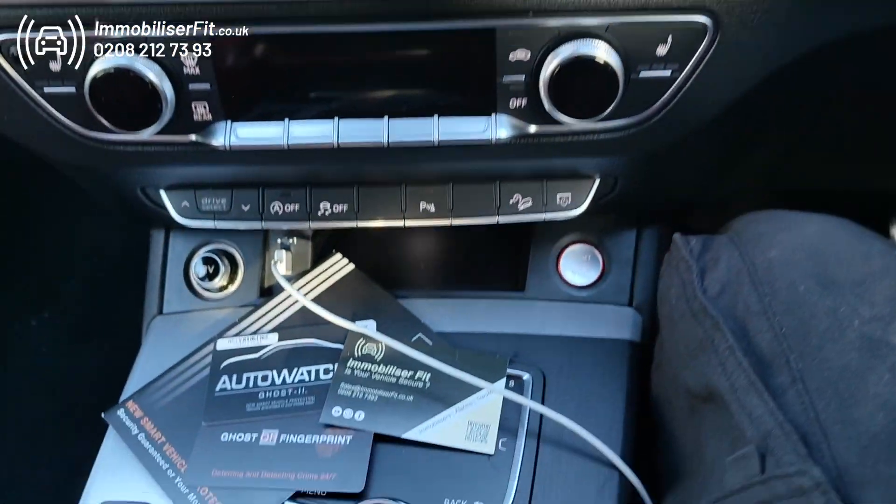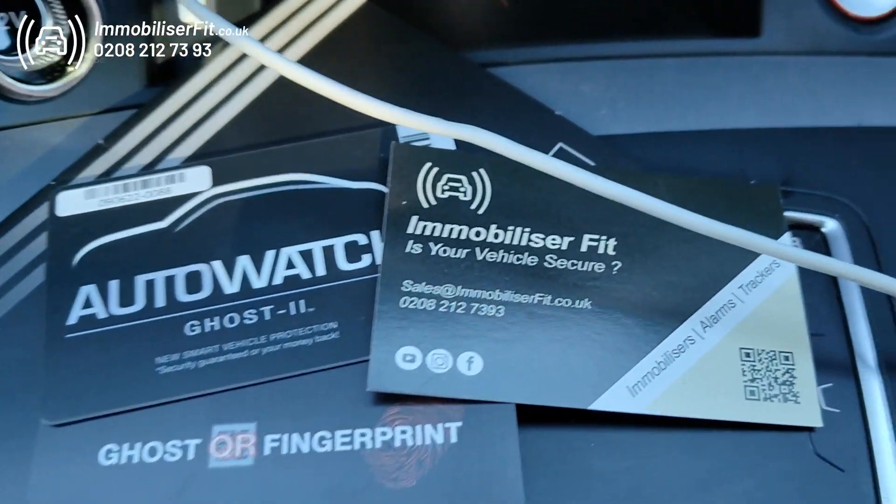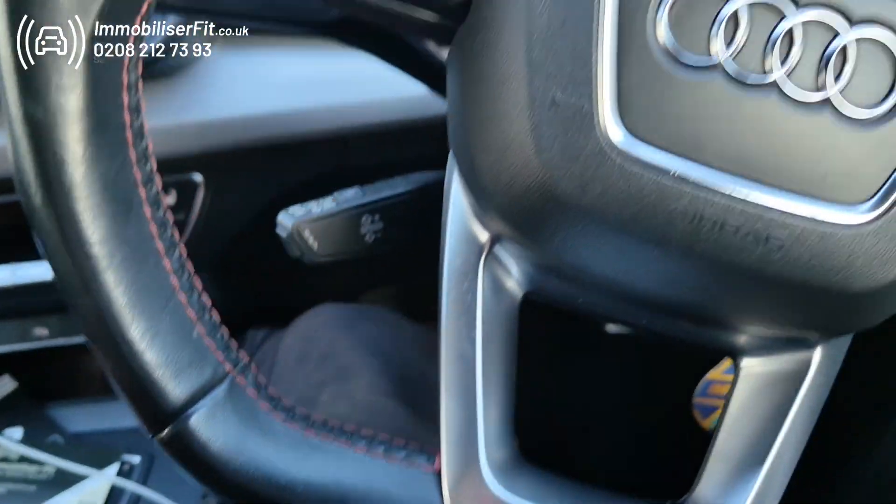Hi, we're Immobiliser Fit and today we've installed another Ghost 2 system on this 2018 SQ5.